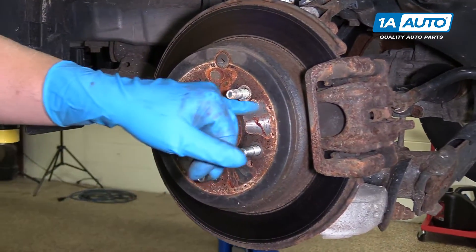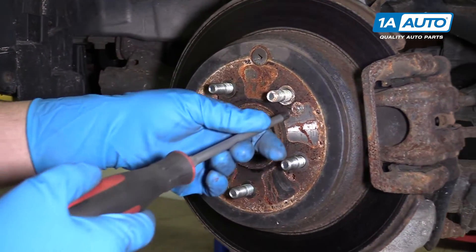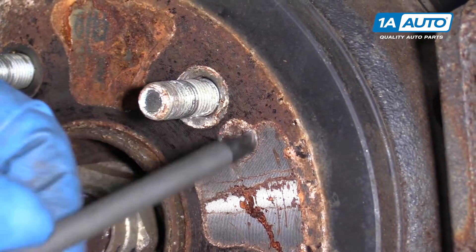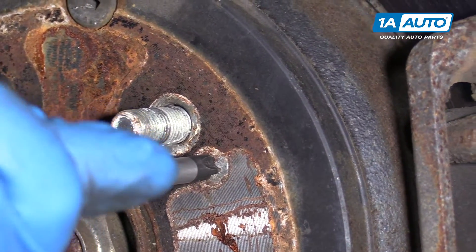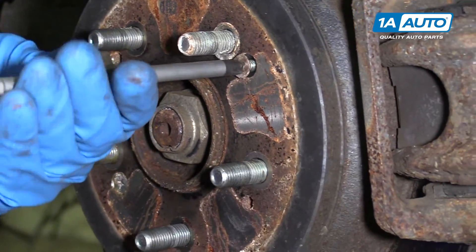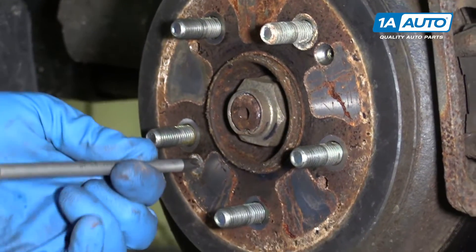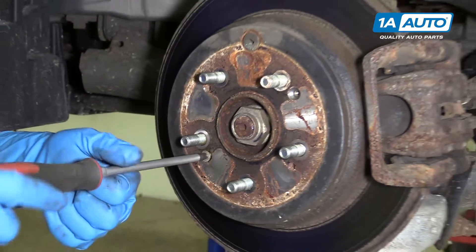Next we're going to take off these two Phillips head screws. Sometimes you might need an impact driver, but other times you can just use a Phillips head screwdriver and twist them off. Hopefully they're loose. If they're really tight, use an impact driver — it works well.